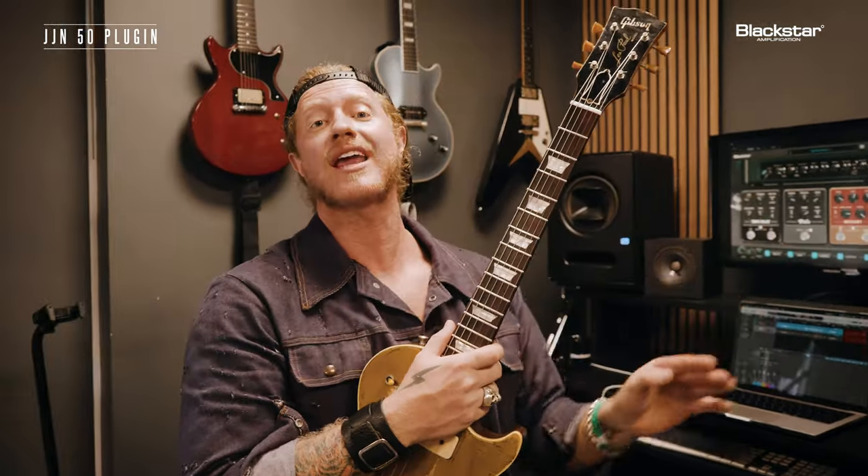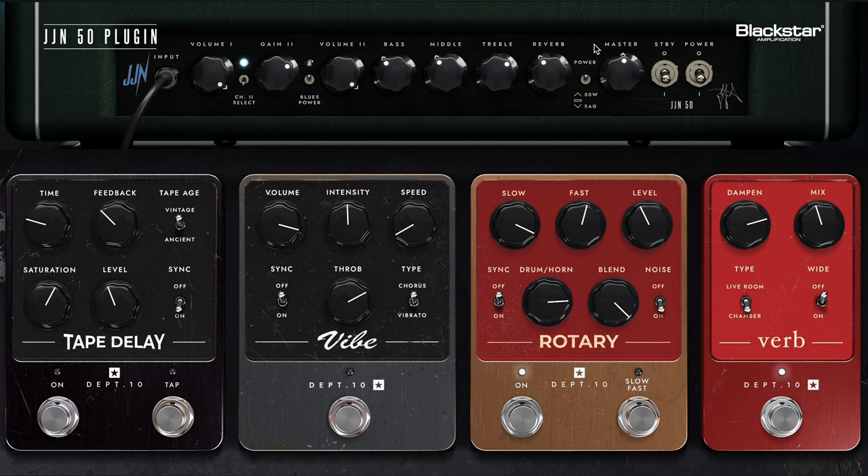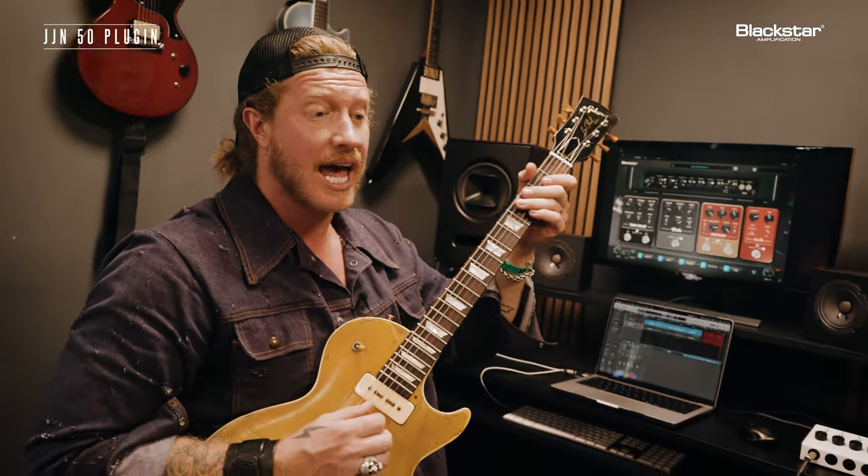Going one step further, we're taking it to the next dimension. I added the verb pedal, which is giving me more of that outer-space kind of sound. It's on the chamber setting, mix is about noon, dampening a little bit extra at about two o'clock, and it just gives you that extra dimension.